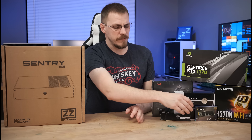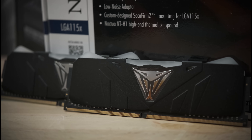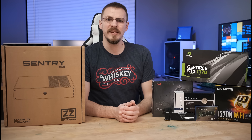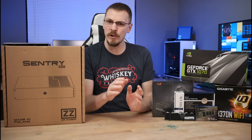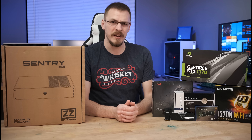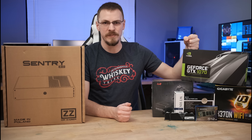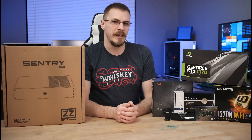We've also got the Patriot Viper 3200MHz RGB memory. CPU choice for today's build is an Intel i5-8400, a six-core, six-threaded CPU. I did go a little bit more conservative than the gamery route on this, mainly because we're aiming for 1440p gaming. And honestly, the 1070 is going to be more than enough to handle that, and there should be no CPU bottleneck whatsoever. Now that you know what's going in it, let's get started.